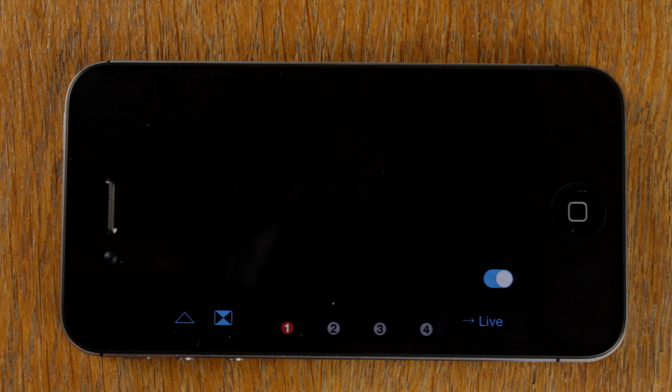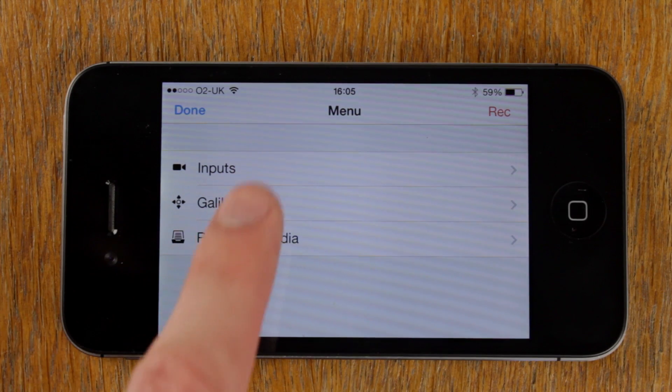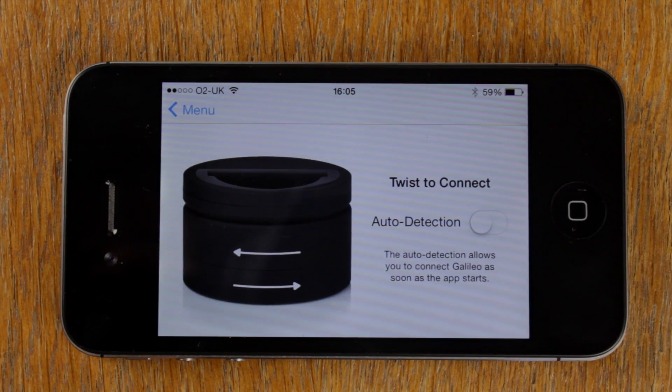To save having to open the Galileo control panel each time you want to connect, you can turn on auto detection. To do this, open the menu again, tap Galileo, and toggle auto detection.